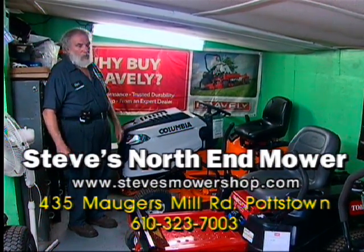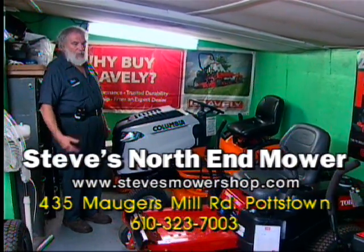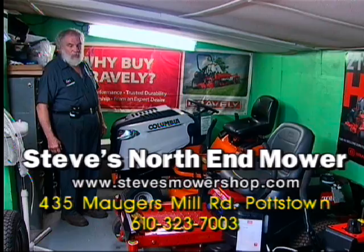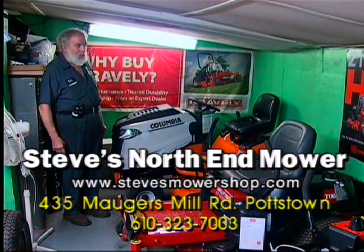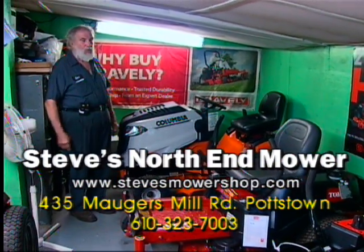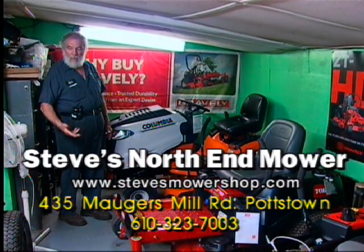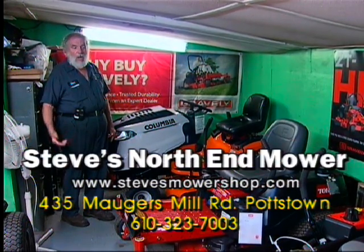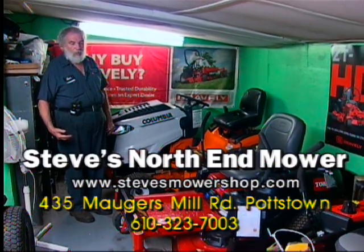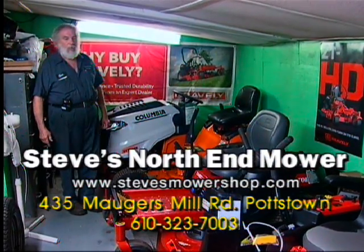As you shop around for mowers, do a little homework and ask questions. At Steve's Mower Shop we have a trained staff — our employees go to factory-trained schools to keep up on all new techniques and new equipment. Many of the new engines have automatic chokes, so we did away with the manual choke. We're authorized in Kohler, Kawasaki, Briggs and Stratton, Subaru, and Yamaha on some of the engines we're selling through Gravely. Who's going to work on it afterward and have parts readily available? We have many parts in stock.